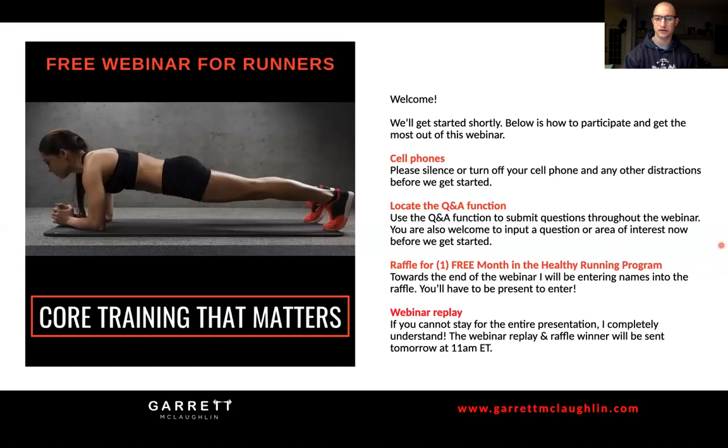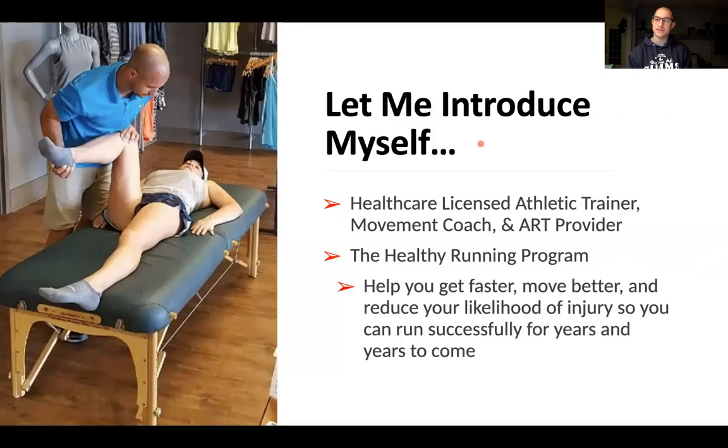My name is Garrett McLaughlin. I'm a licensed athletic trainer, strength and conditioning coach, and certified active release techniques provider. ART is a type of soft tissue manual therapy, pretty popular with runners but good for a lot of common overuse injuries and nerve entrapments. I run the Healthy Running Program, which helps runners regardless of goals - whether injured, healthy, trying to recover from injury, or trying to improve performance. If you're a runner that needs help in some way, feel free to reach out.